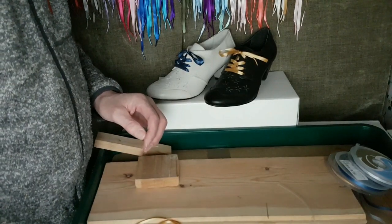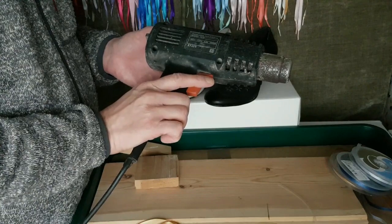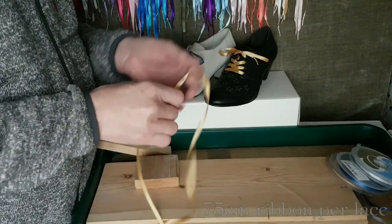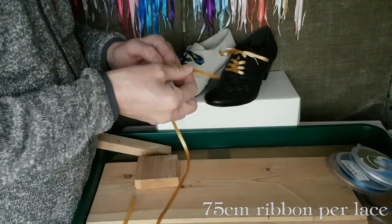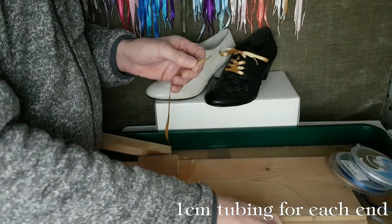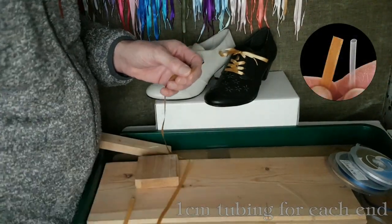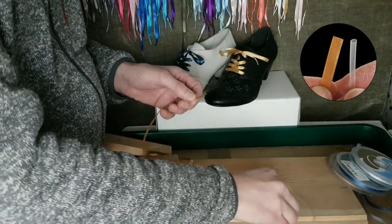To shrink the plastic you'll need a heat gun like this one I use for paint stripping. A hair dryer isn't hot enough to get it really nice and tight. You want to cut about 75 centimeters of ribbon, and for the ends you need about a centimeter of plastic tubing. The first thing to do is to thread one end of the ribbon through the tubing, which is where the darning needle comes in handy.